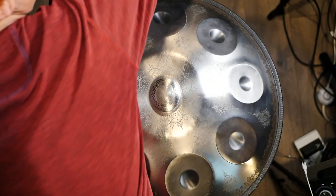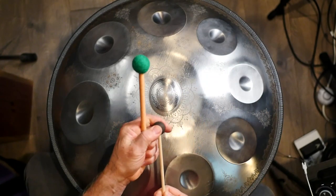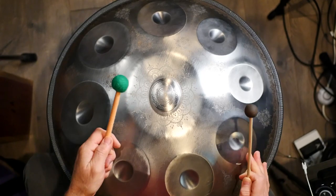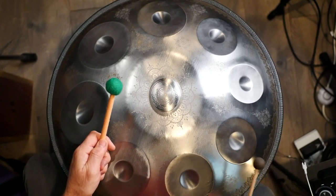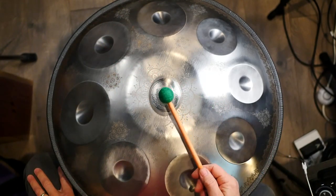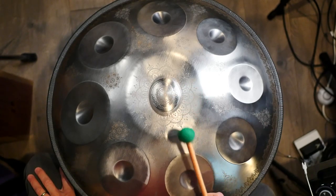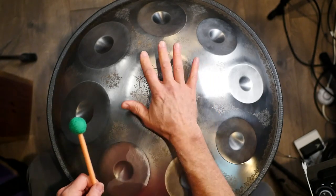If I strike it right in the dimple, it's not too bad — it's actually pretty thumb-friendly. So you can do that, or you can strike it on the flat part. The sound tends to be a little brighter on the flat part of the note because you're getting more harmonics. Let me show you with the mallet — I'm going to grab two different types. This is a hard rubber mallet. Can you hear the difference? That's in the dimple, and then here's on the flat part, so you tend to get a little more harmonic. And here's a soft felt mallet — that's a real different sound. You can experiment with that.